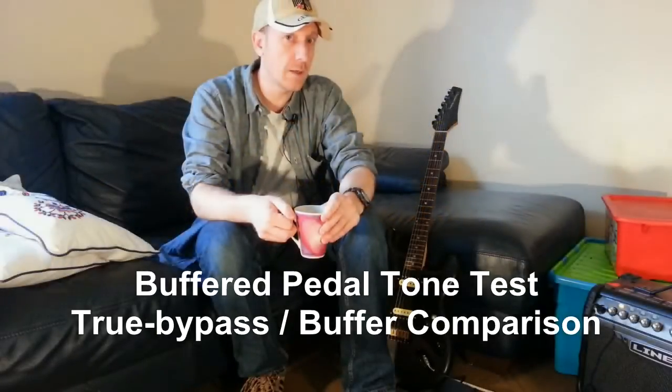Hello and welcome to another episode by Kochwerker - this goes to all you fellow tone junkies. Today we're going to do a little video about buffers.